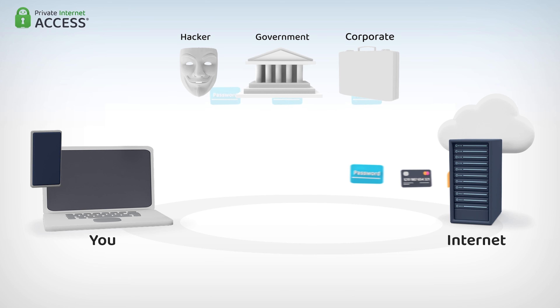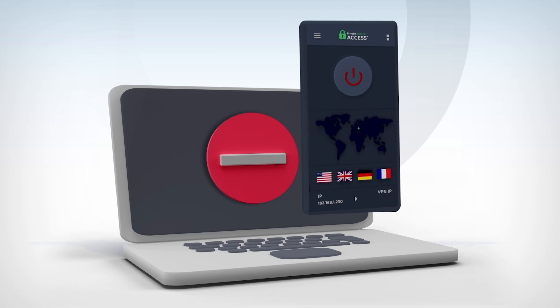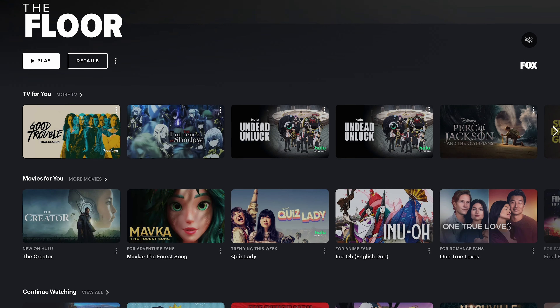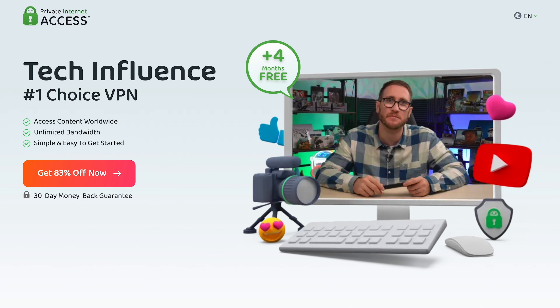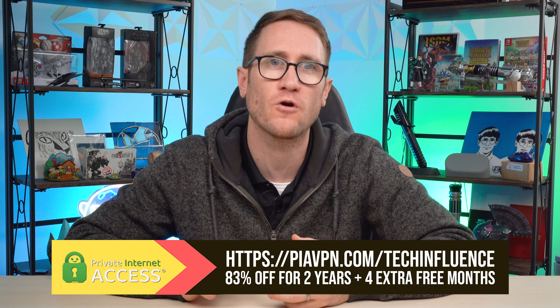Privacy and security is integral to my daily life — I actually work as a compliance officer, so having a VPN is super important. A VPN hides your IP address and safeguards your internet connection through an encrypted tunnel, shielding your digital life from those looking to exploit your private information. Private Internet Access has servers in 91 different locations, letting you choose from all 50 states, giving you access to websites and services unavailable in your location. One subscription covers unlimited devices including Windows, Mac OS, Android, iOS, and even consoles. Use my link piavpn.com/techinfluence for 83% off a two-year subscription plus four months extra free. Thanks to Private Internet Access for sponsoring this video.